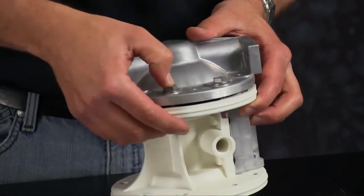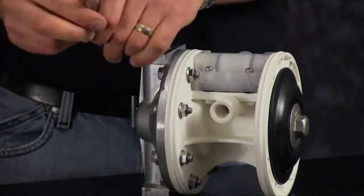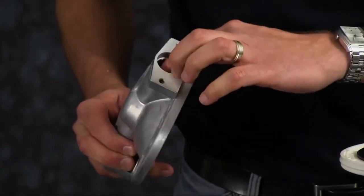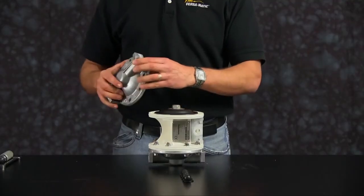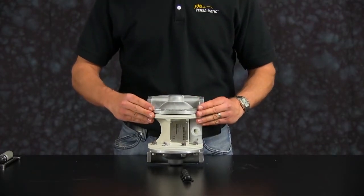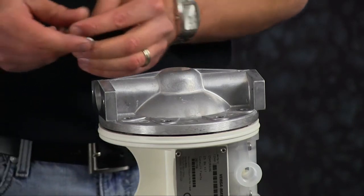Now install the outer chamber bolts. When torquing the outer chamber bolts, be sure to torque in a cross pattern according to factory specs listed in the service manual. Now we are ready to install our opposite outer chamber. Inspect the outer chamber for casting integrity. Inspect the machine surfaces and radius of the chamber for damage or material buildup. Chamber orientation requires the discharge side of the chamber to be installed in the same direction as the air valve face on the center block. Install the bolts on the second chamber and torque in a cross pattern to factory specs listed in the service manual.